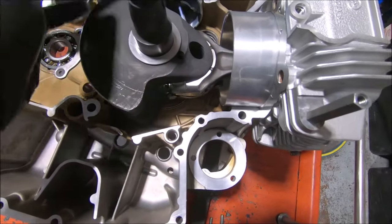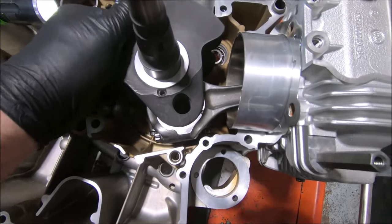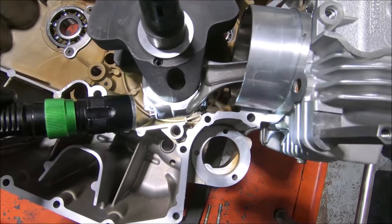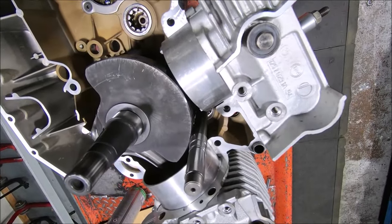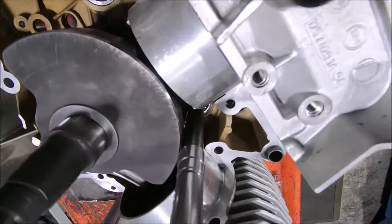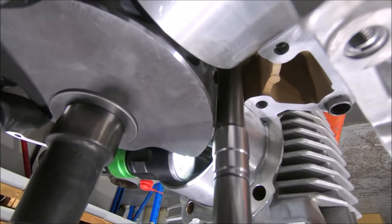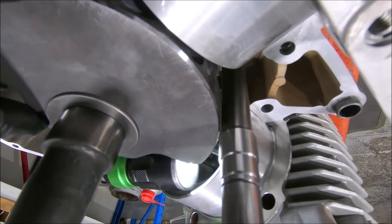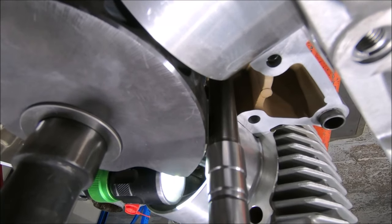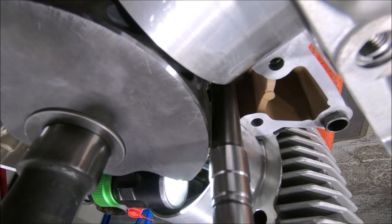The big end bolt clearance was the only thing that became an issue. To give a visual on the timing shaft clearance, you can see how close the big end of the crank is to it — they'd probably be half a mil at most. But it's all factory bits, so it's obviously what Ducati think is okay. That makes me feel better; if they're only giving things half a mil, we shouldn't need too much clearance elsewhere.